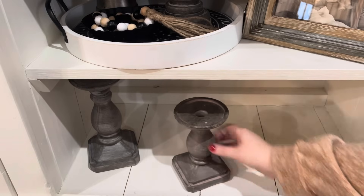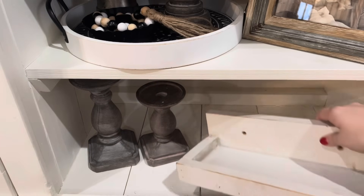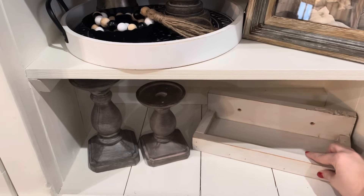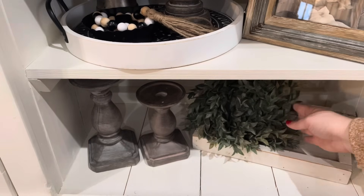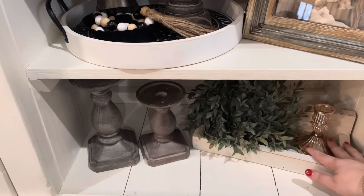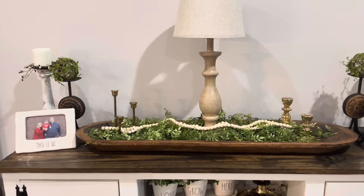On the bottom shelf I'm going in with a pair of candle holders from Hobby Lobby that I had down here before, and then a little tray from that store in Tennessee. I'm a creature of habit and I pretty much shop at the same places when I find a store I like. To that tray I'm just adding a green ruckus wreath and a mercury glass candle holder.